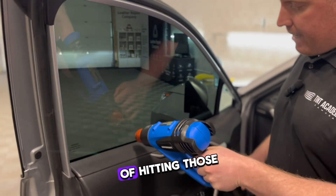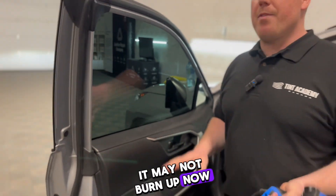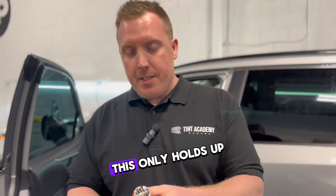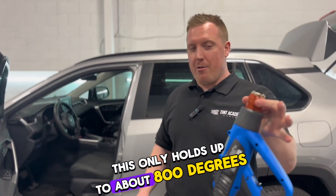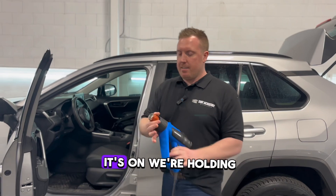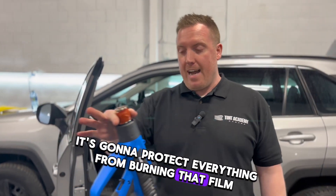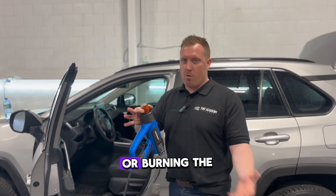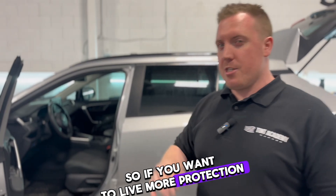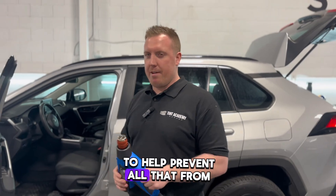If I have the risk of hitting those fingers and go to touch it, it may not burn the film. Just a word of caution — if I leave it on the panel for a while, it will eventually burn, as this tape only holds up to about 800 degrees Fahrenheit. It's going to protect everything from burning — the film, the floor, or the door panel. If you want extra protection and safety without burning panels, hands, or the floor, try using this stuff to help prevent all that.